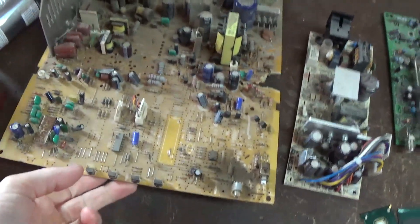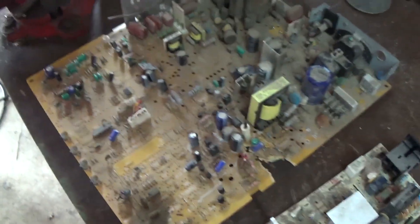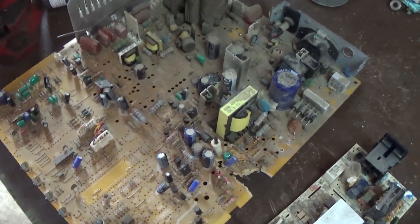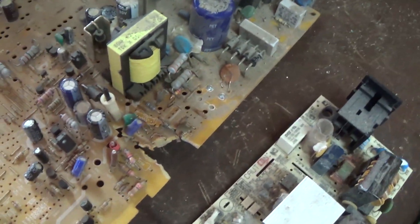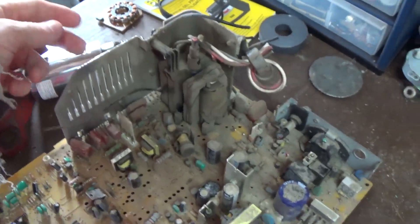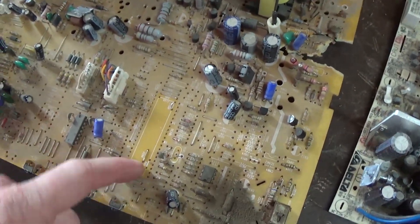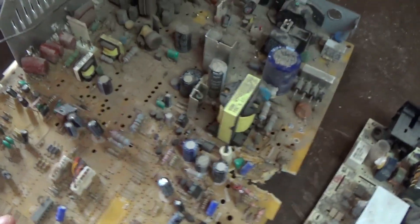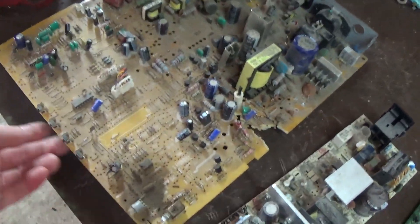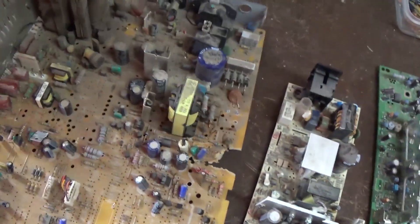Alright guys, so starting off, this is what I classify as a low grade board. This is out of a CRT TV. Generally there's not a whole lot to take off of these — mostly just some copper spools. There are some transformers you can take off and sell separately, but I leave them on and sell them as is. Sometimes there's aluminum, though they could be steel at times. There are some IC chips and crystal oscillators that might be on these as well. Generally on a low grade board, they're yellow in color — they might have one side green, but pretty crappy boards.